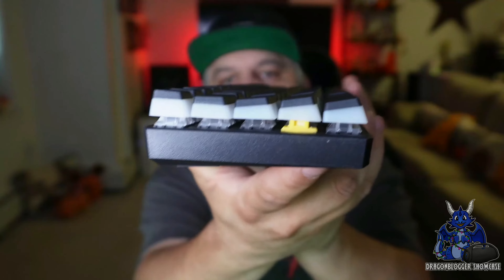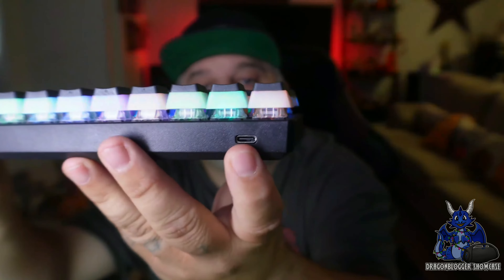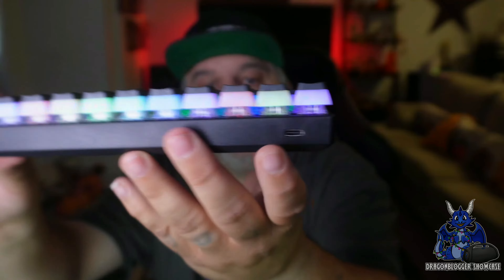It actually looks very nice with the layering of the keys. It did shut off because I didn't tap it. There is your USB-C port right there to plug in if you want to go wired.